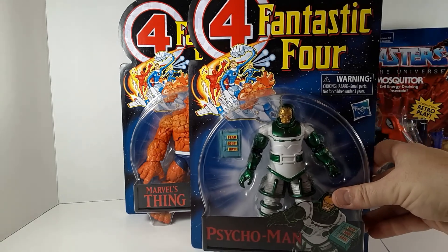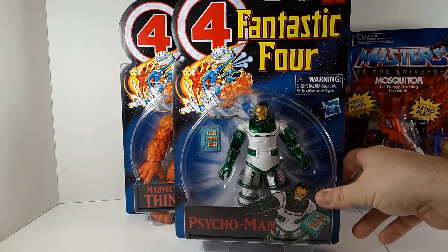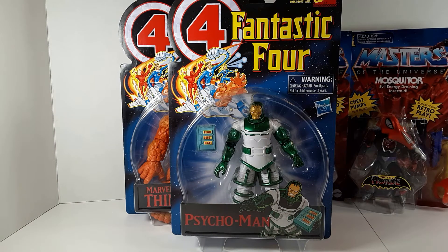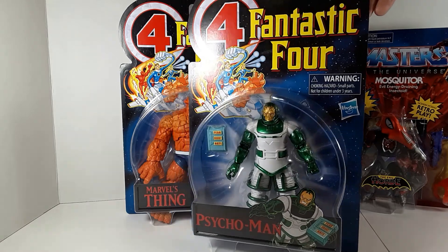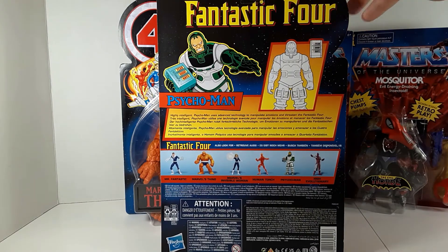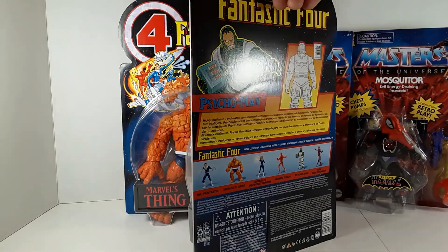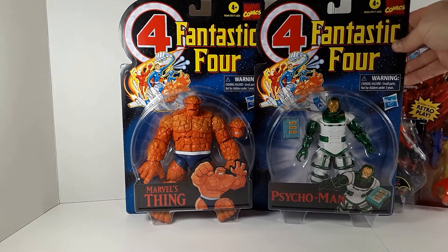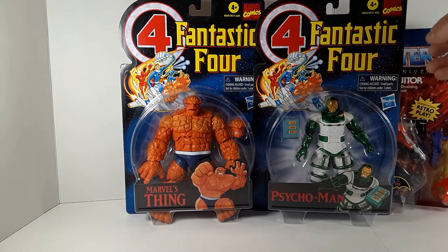Continuing with this series, we have Psycho-Man. Always loved the design of this character. He was created by Lee and Kirby in Fantastic Four Annual number 5 in 1967, but I know him from his appearance in the Micronauts series from 1979 — he appeared in two issues where the Micronauts teamed up with the Fantastic Four to battle Psycho-Man. Always liked that character design. He did appear in the animated series in the nineties, and he did have a Toy Biz figure in the nineties as well, but this is a nice looking update.